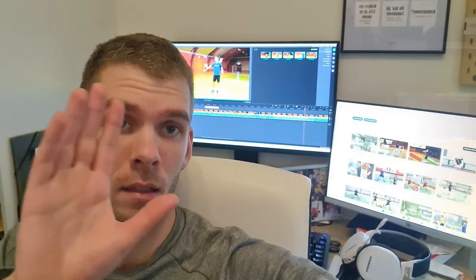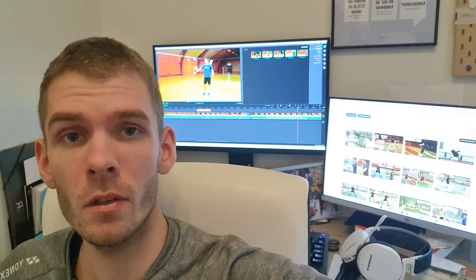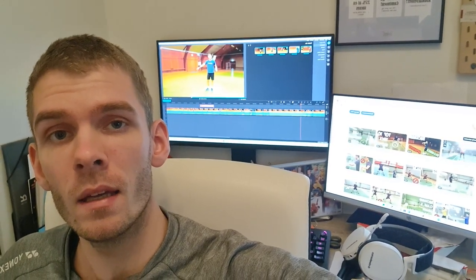That's the one thing you have to remember, and that might be why your backhand is bad — because there is something wrong with the grip.